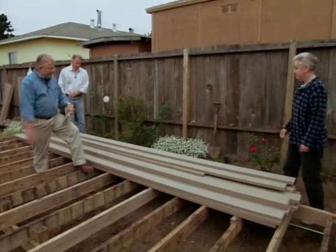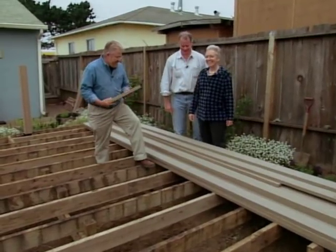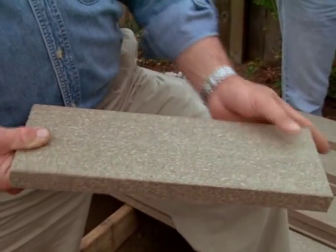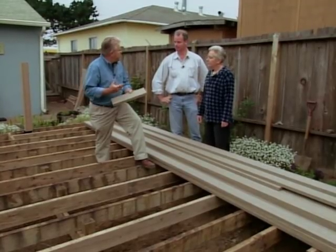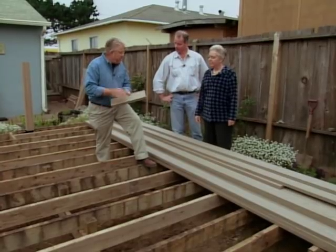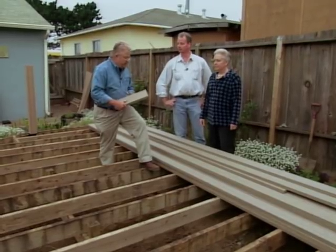This is your new decking — it's called composite decking. It's made of recycled polyethylene plastic and recycled wood from wood chips and sawdust from furniture factories and the like. Great thing about it: you'll never have to paint this, it'll last forever. It looks great and should work really well out here, especially being this near the ocean.